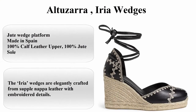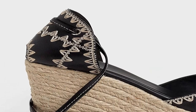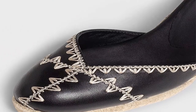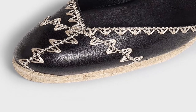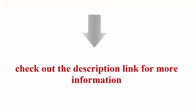Top 5. Altizzara Area Wedges. About this item: 100% cotton upper, 100% jute sole, Imported, Jute wedge platform, Made in Spain. The area wedges are elegantly crafted from supple Napa leather with embroidered details. Set atop a signature chunky jute wedge, the pair is complete with a slender wrap ankle strap. Check out the description link for more information.